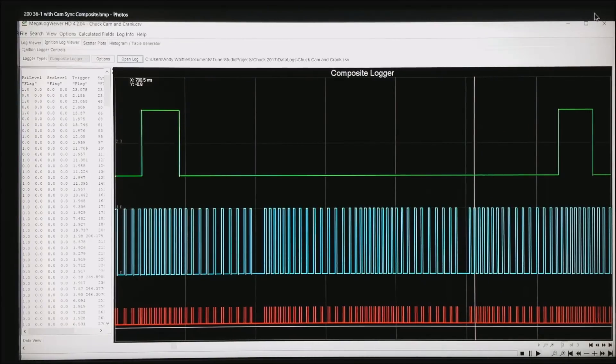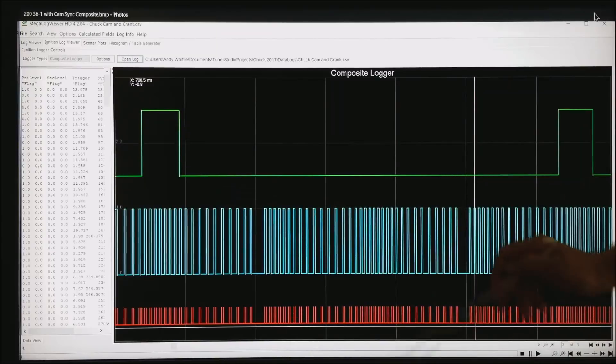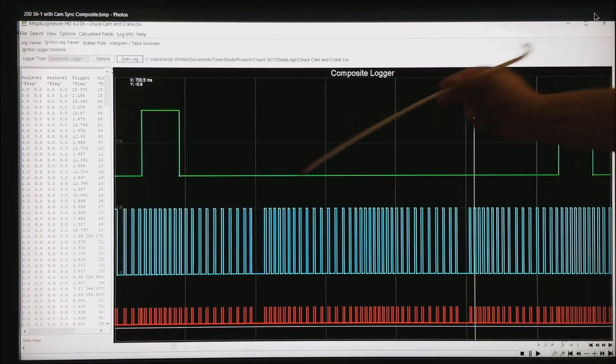Now let's look at what the ECU sees in the code. In blue are the teeth at crankshaft speed — this happens to be a 36-minus-2, so you would count 34 teeth and 2 missing. In green is the signal coming from the camshaft. For one revolution the camshaft tooth showed up; for the next 360 degrees there was no tooth from the camshaft. With that we have enough information to figure out what stroke the engine is on. When running this sort of setup, the exact location of the cam tooth is not that critical — it just matters whether it showed up in that 360 degrees of rotation or not.